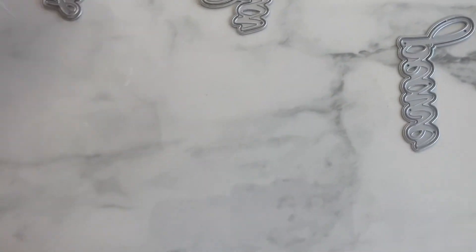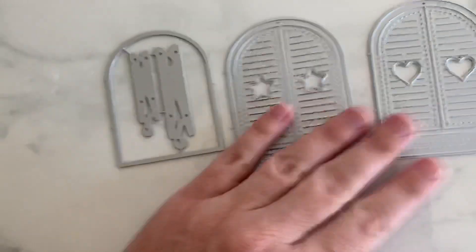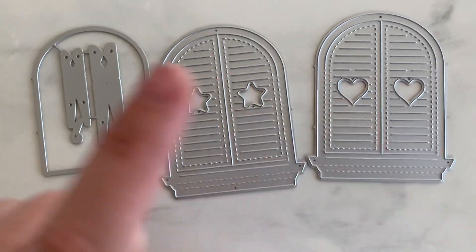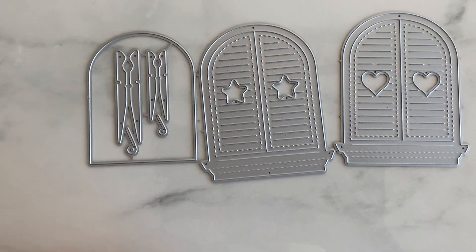Next is this one right here. This is a little like shutter window style. And it's got a little heart, stars, and then it comes with two little clothespins in the mama and the baby size. Very cute.